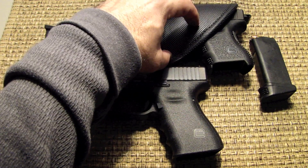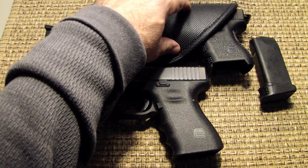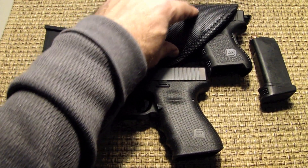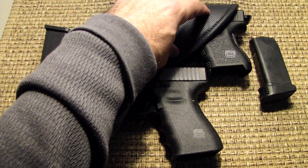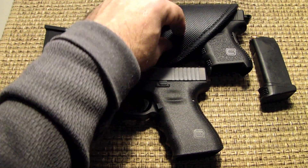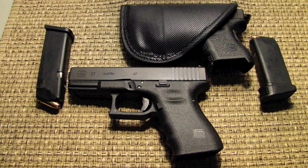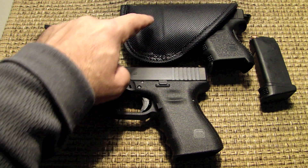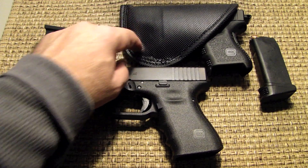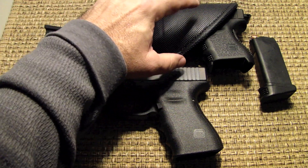This is a washable holster. They call it a super non-slip outer skin. They say it's moisture resistant, non-slip binding, ambidextrous, and it's made in the USA. There aren't too many products today that are made in the USA, but this product is. It's durable, it's lightweight, and it's a great holster.